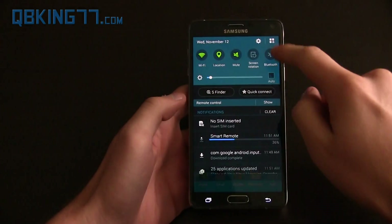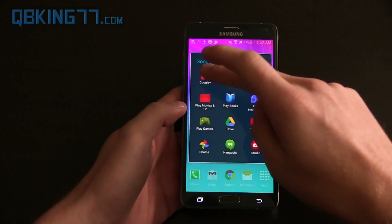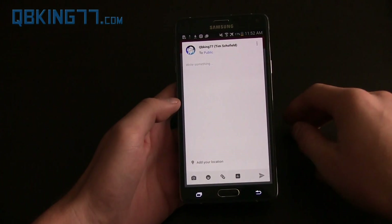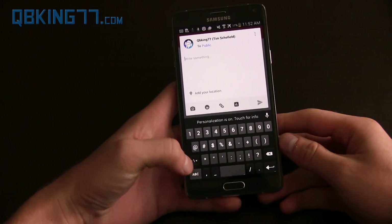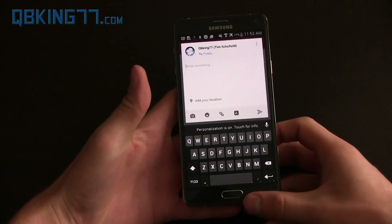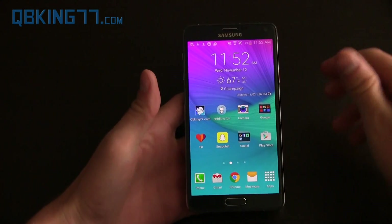To show off the old Google keyboard, I'm going to go to Google Plus, go to write something, and here it is — here's the old Google keyboard. Here's what it looked like; you couldn't really change it very much. But now let's go ahead and look at what you need to do.